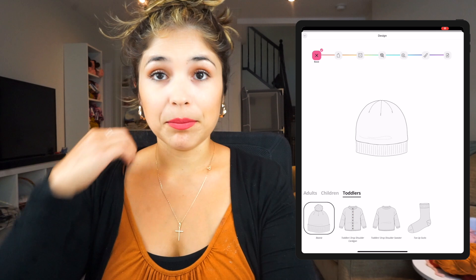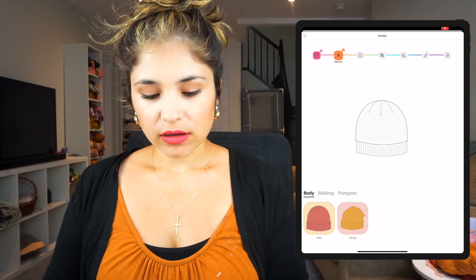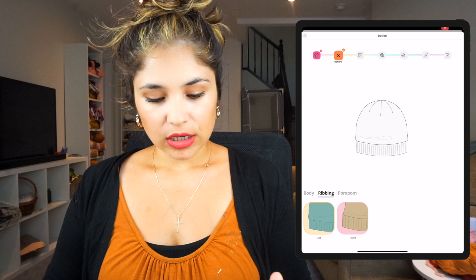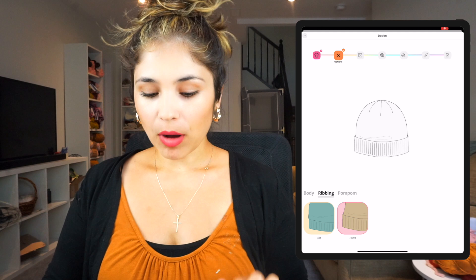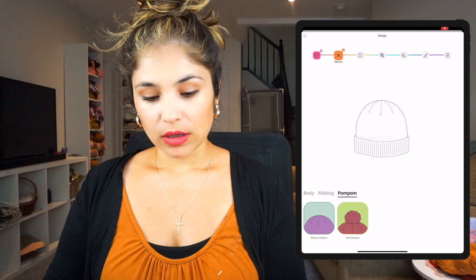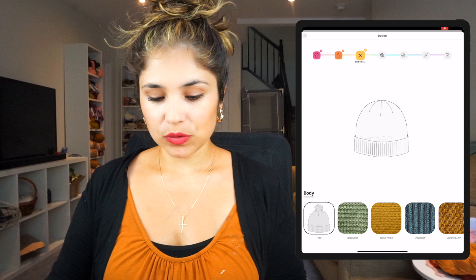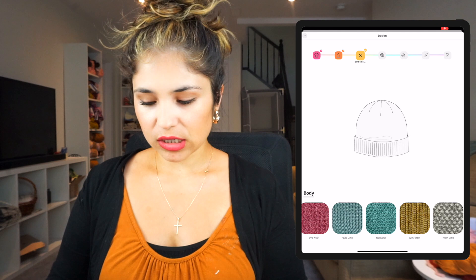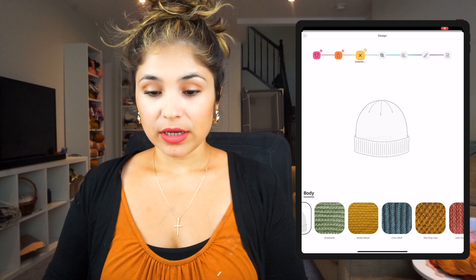Once you click 'Beanie,' the base is ready and we move to the second option where you can choose fitted or slouchy. I want mine fitted. At the top you can see 'Ribbon' and 'Pom Pom.' I'll click on ribbon and choose between flat or folded — I really like the look of folded hats so I'm going to click 'Folded.' For pom pom, I'm going to go without one. Then we click to the next section where you can choose different stitches for the hat, which is very fun. Bellish updates every week and keeps adding new stitches.